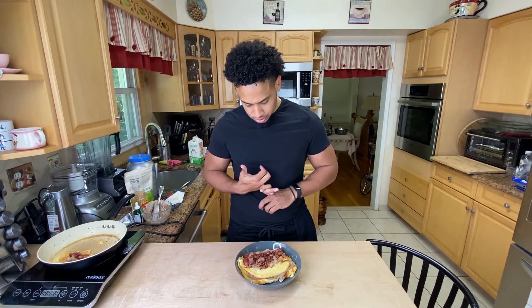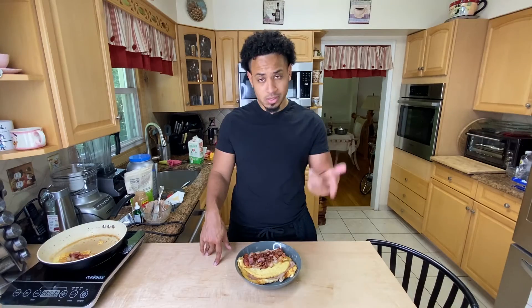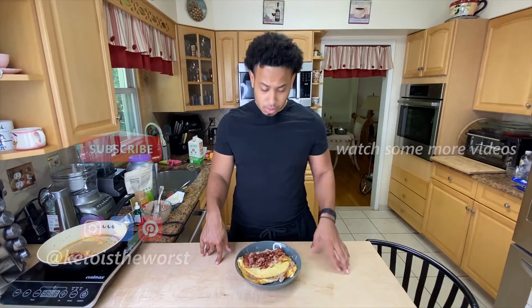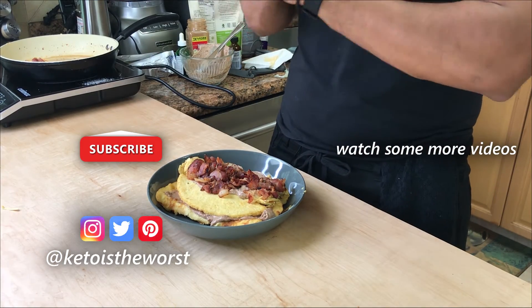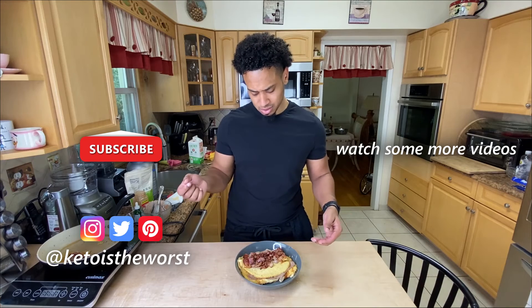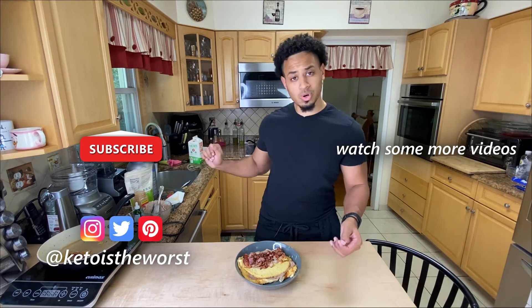It still tastes good. It just, the texture's not right. The presentation is lacking. So when I put this out, it's going to say failed experiment, or failed recipe, or incomplete. The only difference is that when I do fail and these cameras are on, I'm still going to put it out. Maybe you can learn from that, and this is still good — still my breakfast, I'm still going to eat it. This is still kind of healthy. I think it's healthy. It is keto — there's nothing that's going to get you off of keto here.